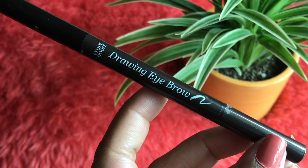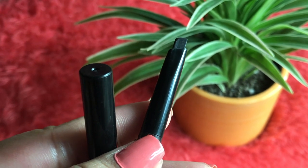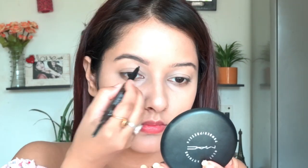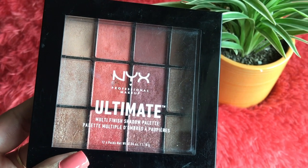Moving to the eyebrow enhancer — this one is from Etude House, recently purchased. It costs 250 rupees and gives a really great finish. It has around four to five shades. It gives a natural finish, not a heavy finish. I'm then cleaning up the brows using the same MAC setting powder.